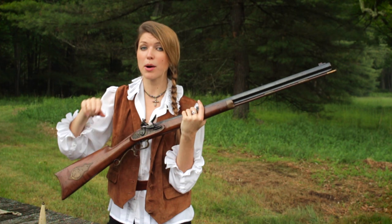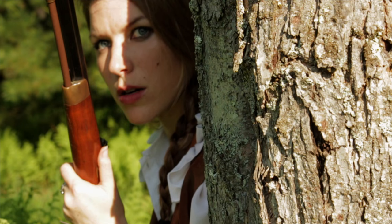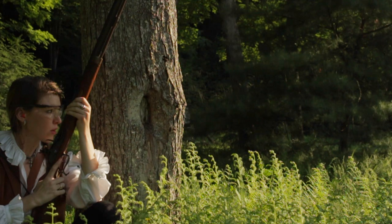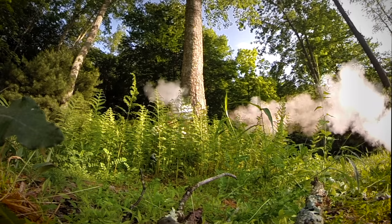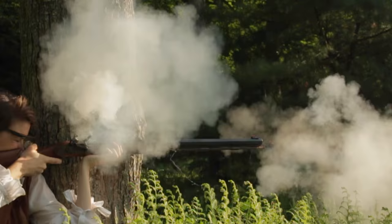Stay tuned — it's not over. But before we continue, make sure you hit that subscribe button if you like what you see. Hit that like button. And I'm glad that you're joining me here today. So let's go finish the job, Revolutionary War style.